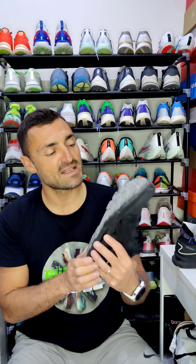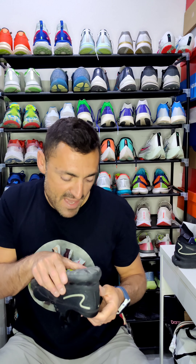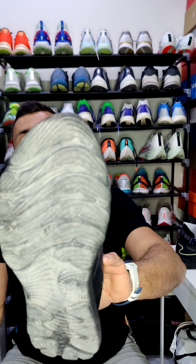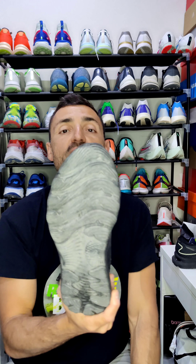Now the outsole is made of AHAR — High Abrasion Rubber Plus — which is very grippy. You have some gel at the front and some gel at the back as well. I predict this shoe will give you more than 700 kilometers.